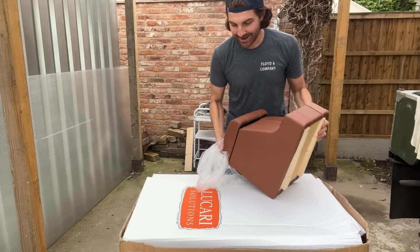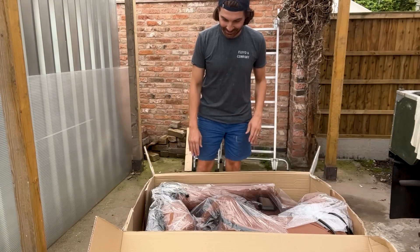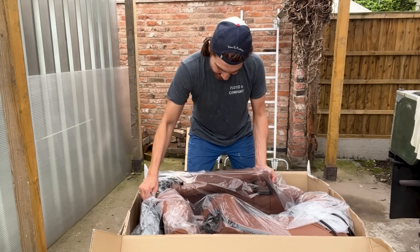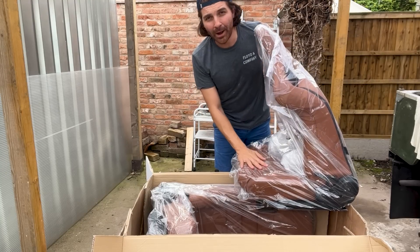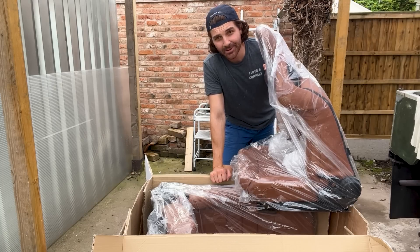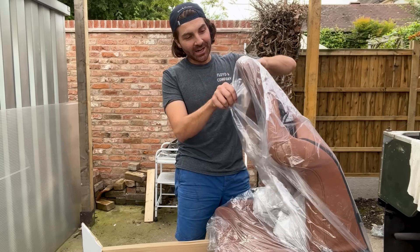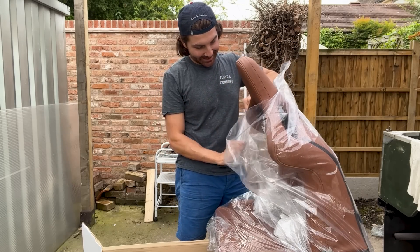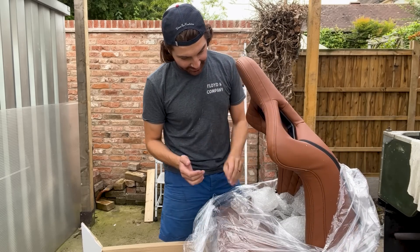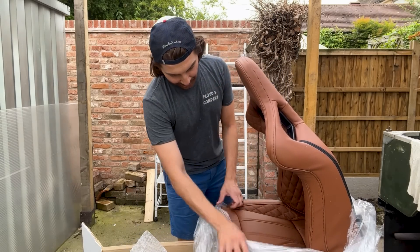So now let's move on to the main event. They look so good already — as you can imagine they're going to match the cubby. I went for the Corvo low base Lucari seats with heated seats built into them. I'll get the packaging off. If you follow this channel you'll know it's been a long time coming. I wanted these seats to fit my Defender because I think this colourway works so well with the green, and particularly the Keswick Green too.